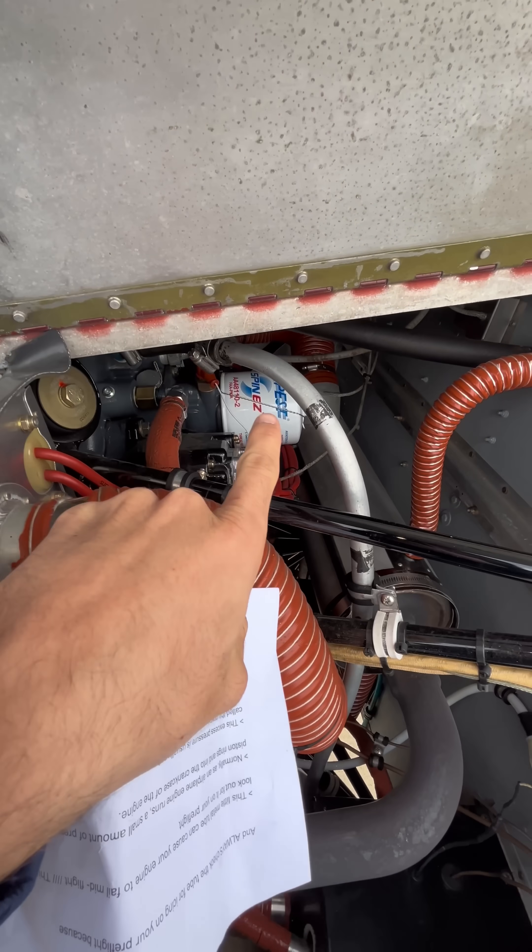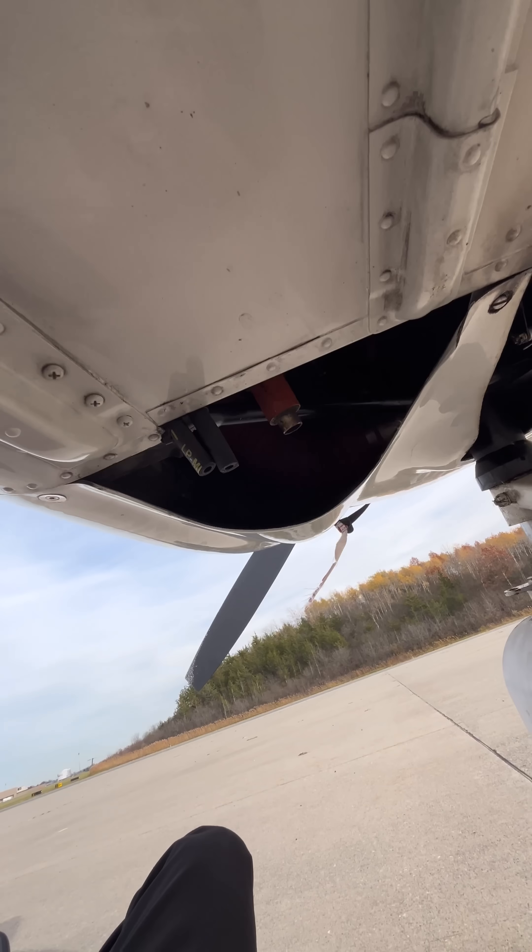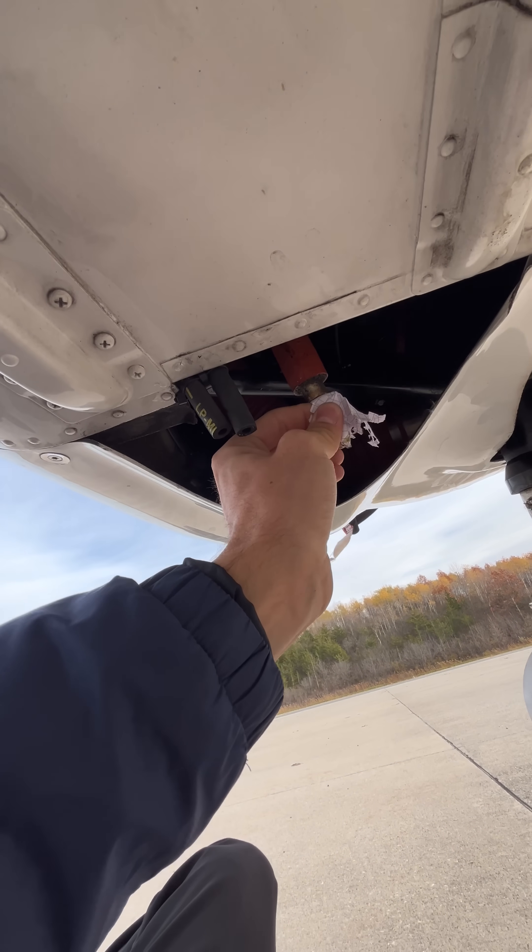However, sometimes as the warm crankcase vapors are exiting out of the tube, they start to condense near the bottom. This condensation will most likely be seen as water droplets, which go right out. But in freezing temperatures, these droplets can turn into ice, which will quickly plug up your breather tube.